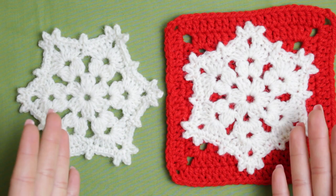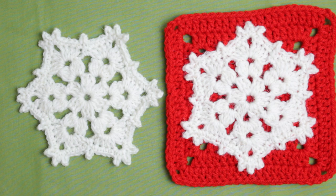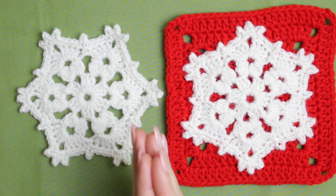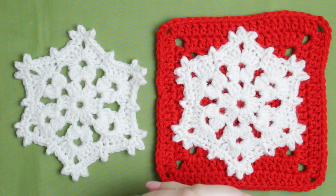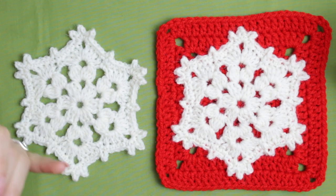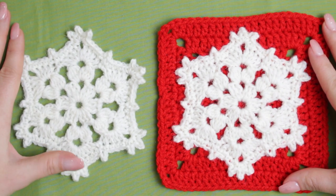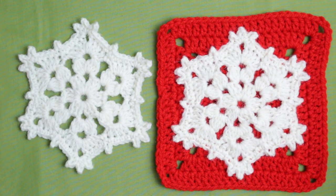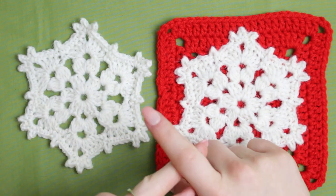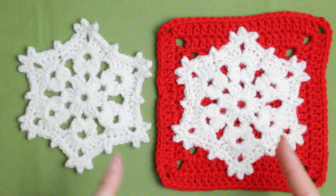Stay tuned because I'm going to be bringing even more appliques, and you can actually make ornaments with them as well. I'm so excited for all the little appliques and ornaments coming up on the channel — they're all super different and really cute for your Christmas tree. Let me know in the comments if you want to see anything in particular. I really hope you guys enjoyed today's video — leave a thumbs up, comment, subscribe, and turn on the notification bell. I'll see you guys very soon on my next video, bye!